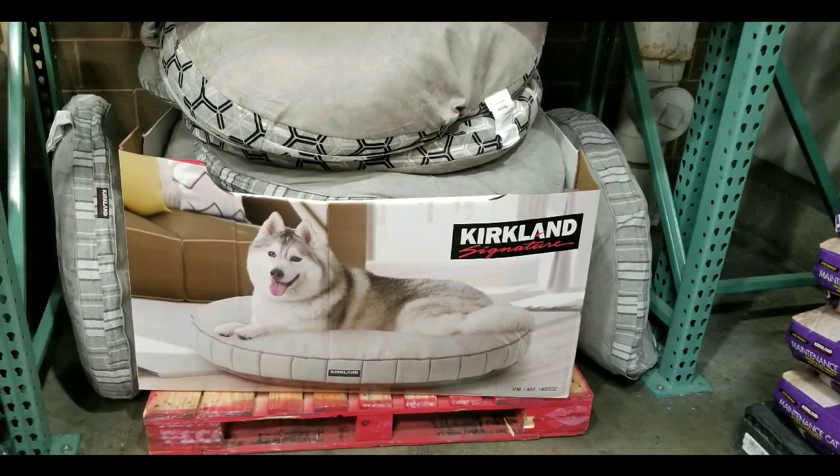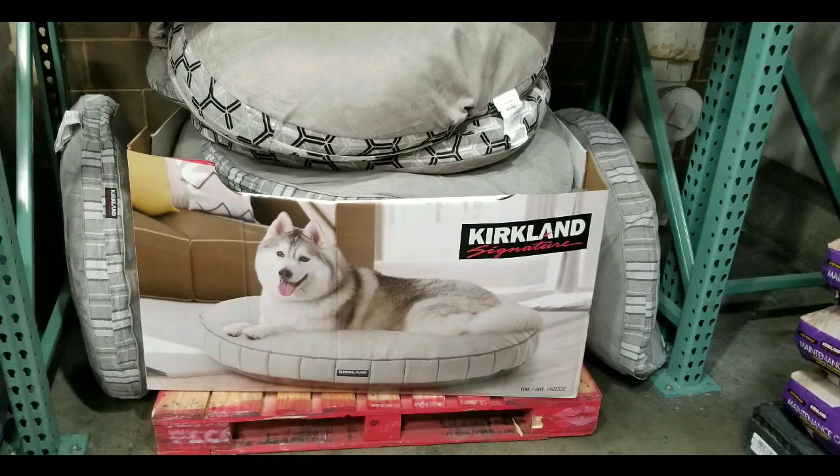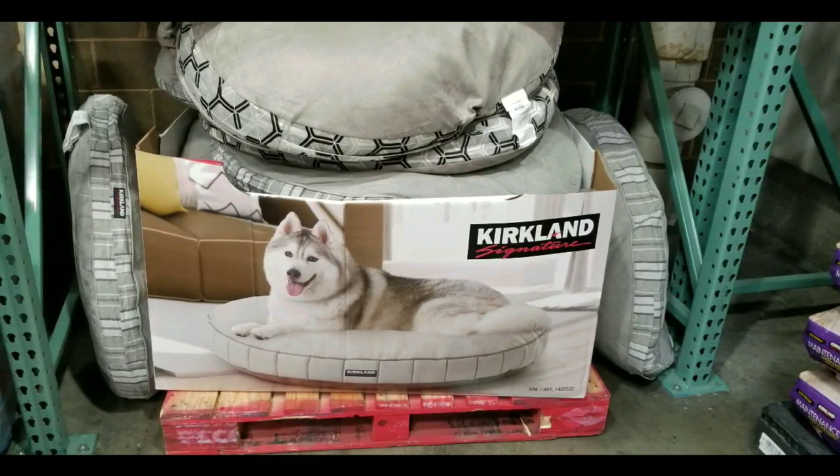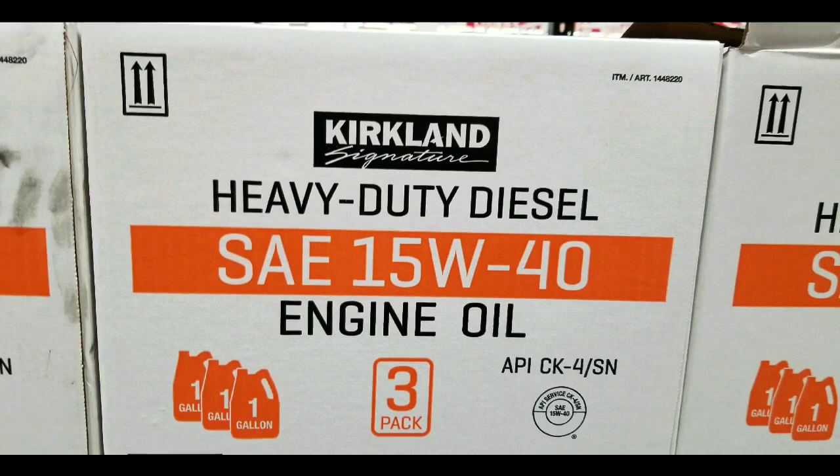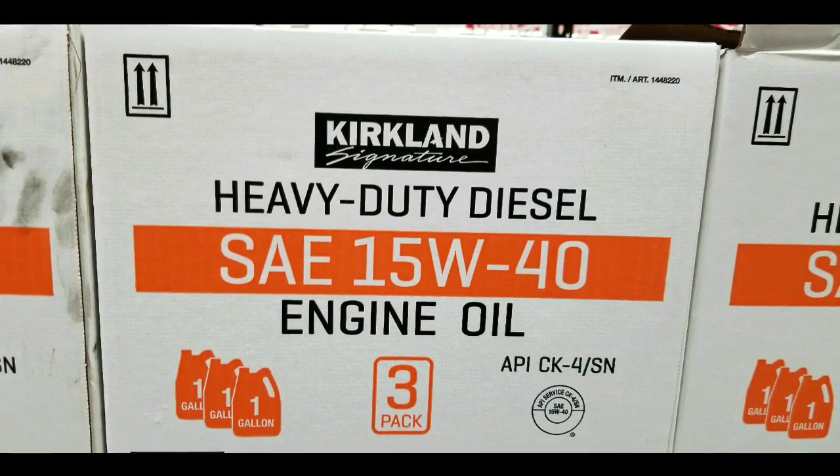I've been trying to get gifts for my friends' pets and kids, so I've been looking up more stuff, as well as other fun stuff — kind of like new oil. Kirkland's been getting oil, and they now have this heavy-duty diesel oil.